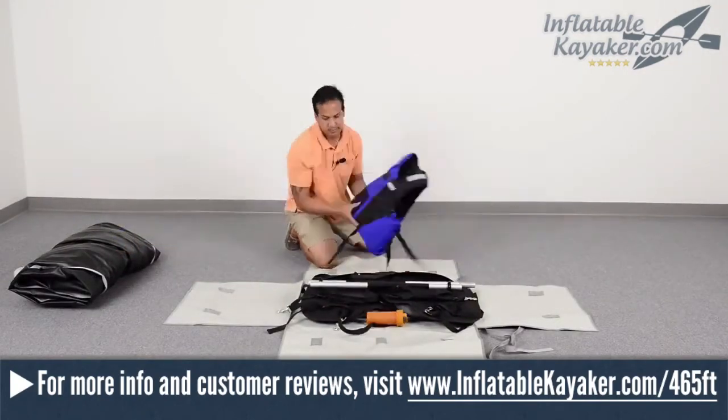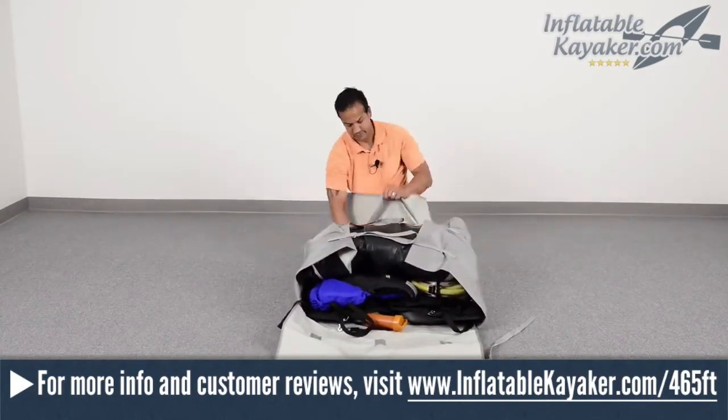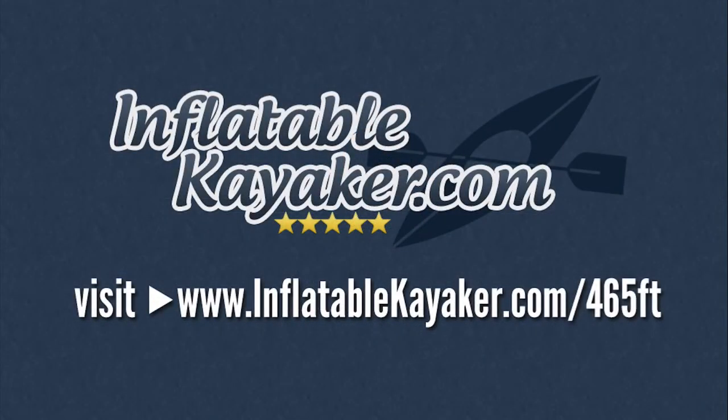That does it for our overview of the Sea Eagle 465FT Fast Track. Visit inflatablekayaker.com/465FT to get the lowest price on the 465FT, or simply click the link in the video description below. If you haven't already done so, please go ahead and subscribe to our YouTube channel, and if you enjoyed the video, please give us a like. If you've got any questions at all about the 465FT, post them in the comments below and we'll make sure to get them answered. Happy paddling.